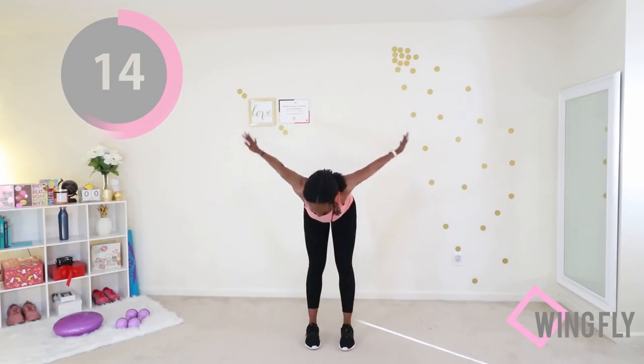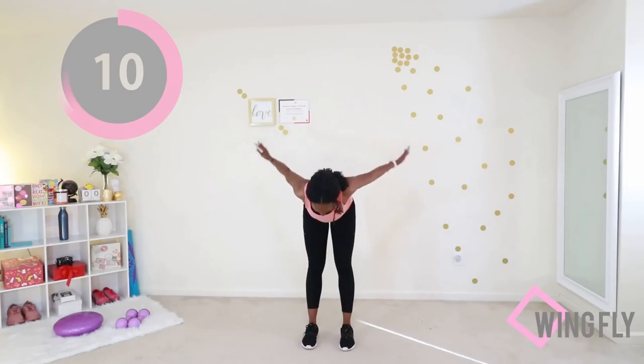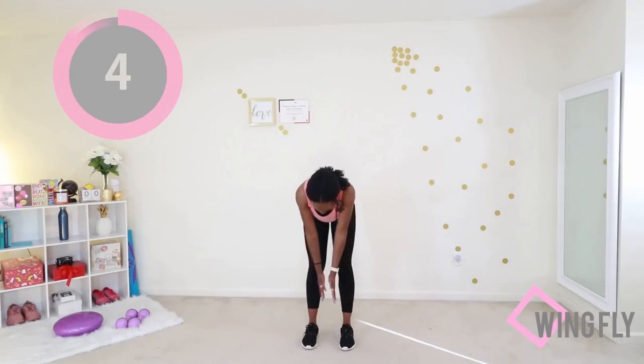Fly away, little birdie, fly away! You're doing good — keep going. Bring your arms all the way down and then all the way up as far as they would go.